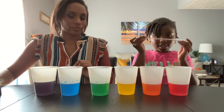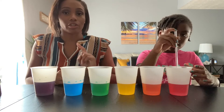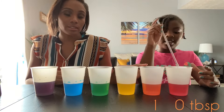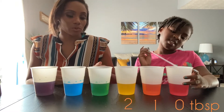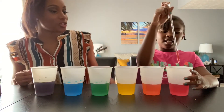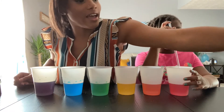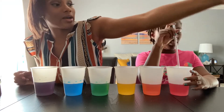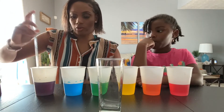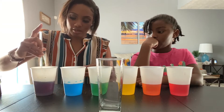This is the tricky part of the experiment. We know we added different amounts of sugar to each cup: the first cup had no sugar, second had one tablespoon, yellow had two, green had three, blue had four, and purple had the most — five tablespoons. What we're going to try to do next is put all of these colors into one glass. We're going to start with purple since it had the most sugar.